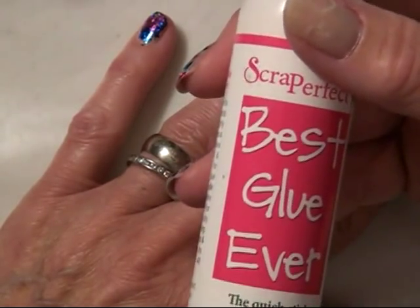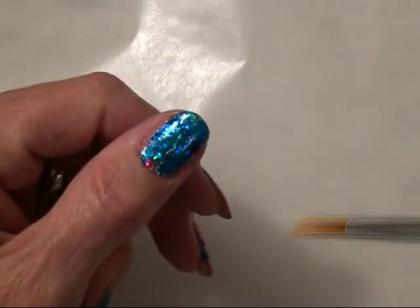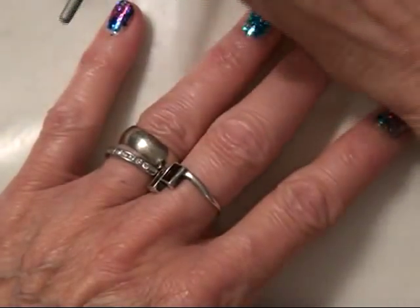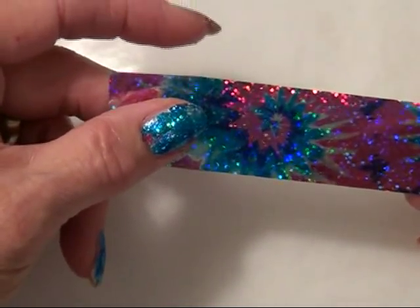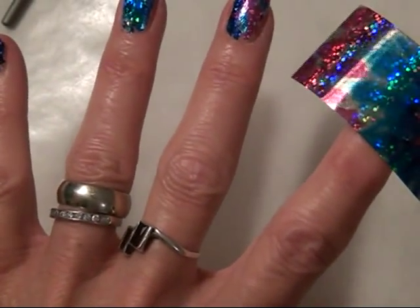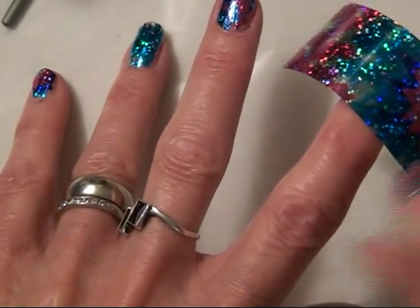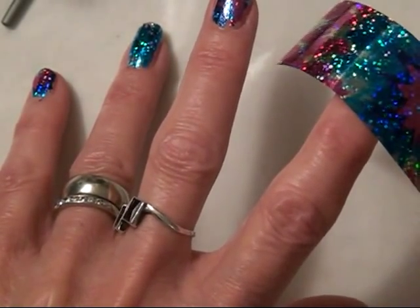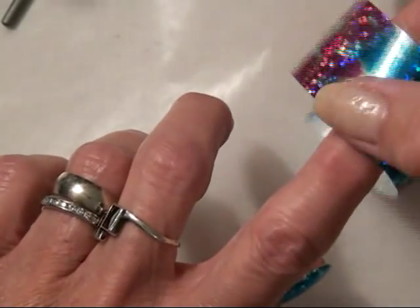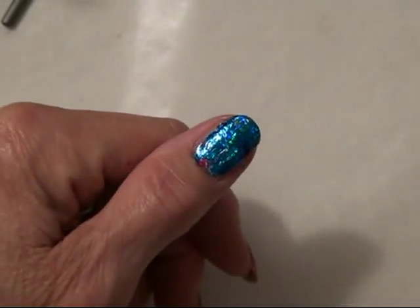Then you take a glue — I'm using this one called the Best Glue Ever, which Robin Moses brought to my attention — and I've got it watered down just a trifle. I went ahead and used a paintbrush and painted the glue on. Then you take these foils and put them over the top. Let the glue sit for about a minute to a minute and a half, let it go completely clear, then put the foil over the top, give it a good rub, and yank it off.